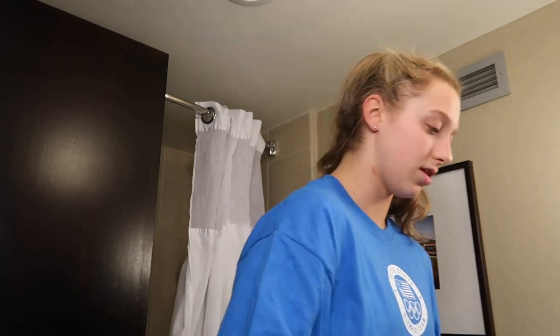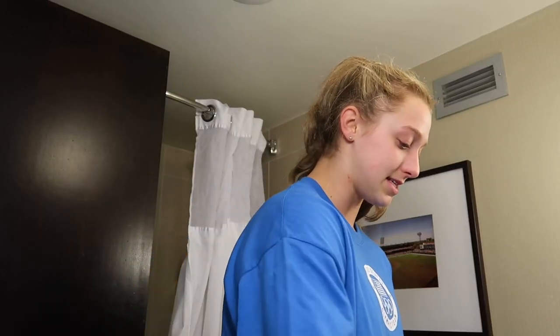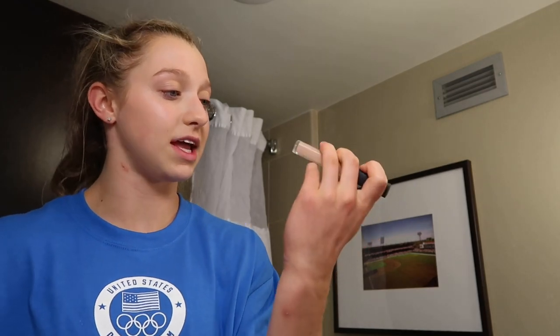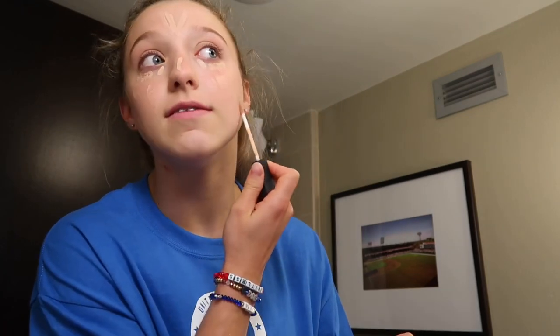First things first, it's the ELF Poreless Putty Primer. It's very fun — I like it. I don't think it does anything but I like it. If you're wondering why my hair looks disgusting, it's because I had practice this morning. Next I'm going in with this Laura Mercier tinted moisturizer in the shade Nude, followed by this NARS concealer in the shade Crème Brûlée.